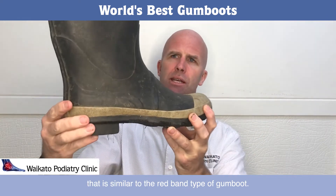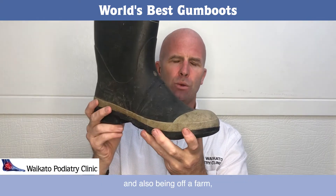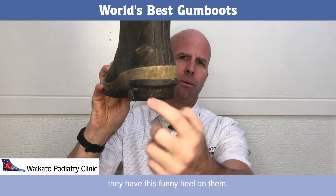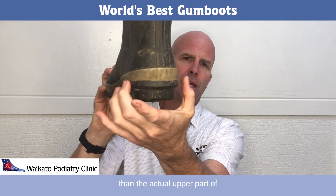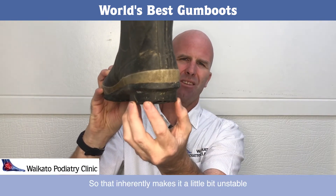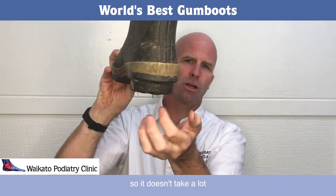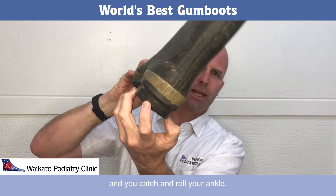This is similar to the Red Band type of gumboot. Being a podiatrist and also coming from a farm, one of the things I've noticed is that they have this narrower heel through the back than the actual upper part of where the foot sits in the boot. That inherently makes it a little bit unstable because your foot's hanging off the side of the boot, so it doesn't take a lot — stand on a stone or get a little off-centre — and you can roll your ankle.